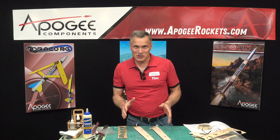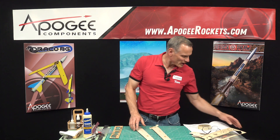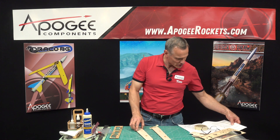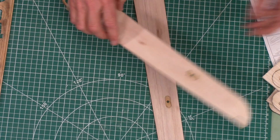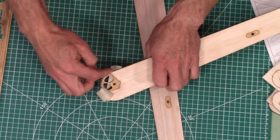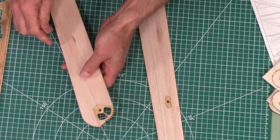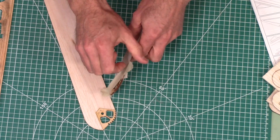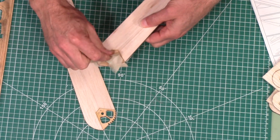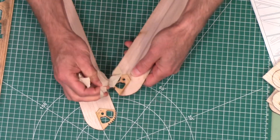We're in the middle of the construction of the Draco Boost Glider and we're on step 43 right now. Previously we had put tape on this because we glued these little sprocket things onto the wings, and I'll just pull that off right now because they're nice and dry and they look pretty good.